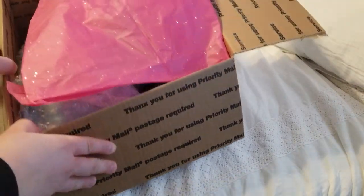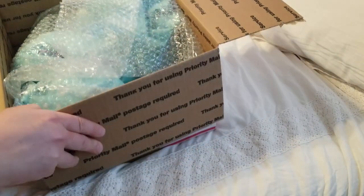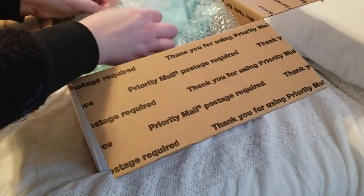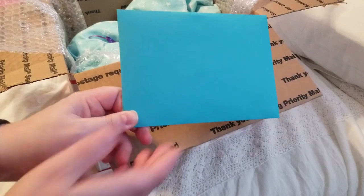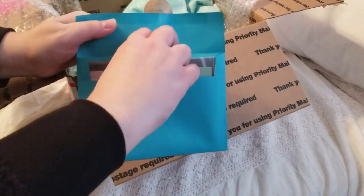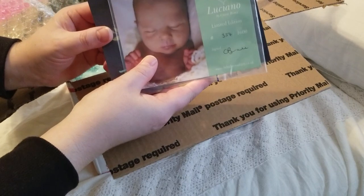So this is how it's packaged. She always does a really nice job of wrapping everything and putting cutesy stuff on. But we'll go ahead and get straight to the baby. She always does bubble wrap. Here's the little card that she sends.